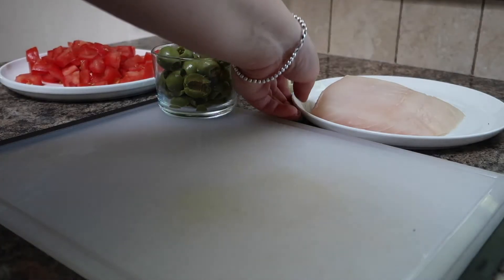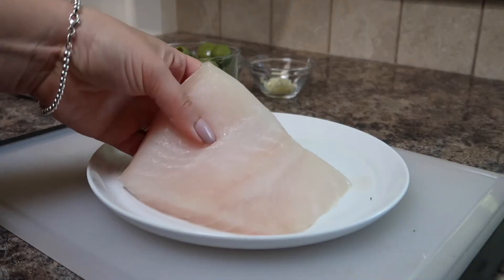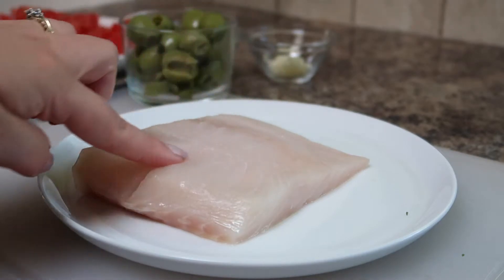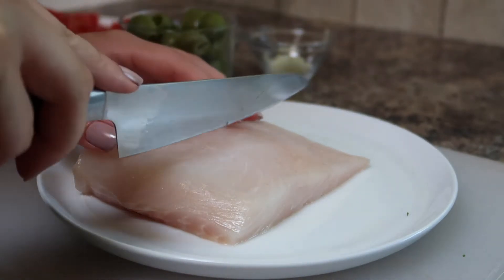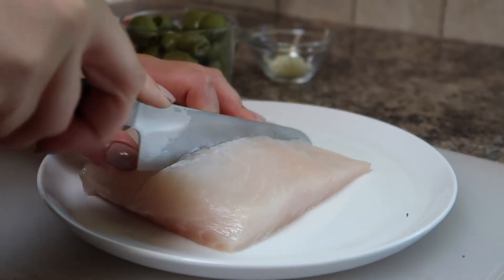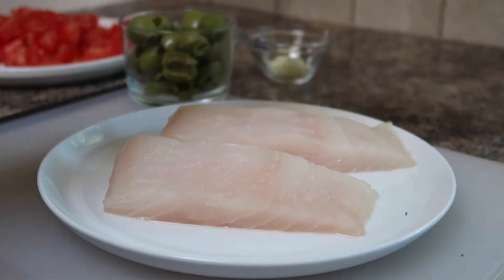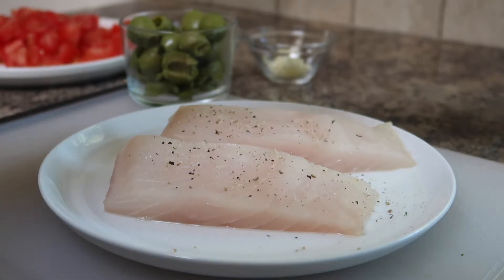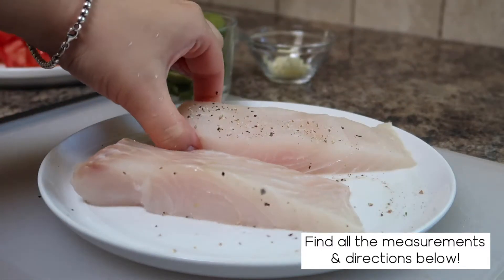And finally we will prepare the fish. Here I'm using halibut and I picked it up from my favorite seafood place here in Victoria called Finest at Sea. I ended up getting a fairly large piece of fish so I'm going to cut it in half using a sharp knife just so that I can get two portions out of it. Then we're going to sprinkle each side of the fish with a bit of salt and pepper. Of course all the full measurements and directions can be found on my blog — the link is in the description box below.